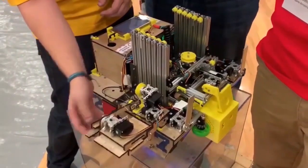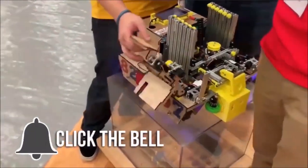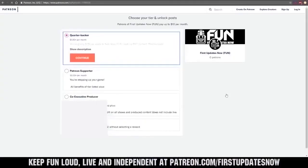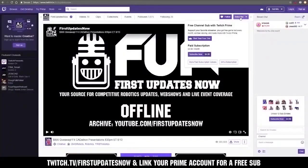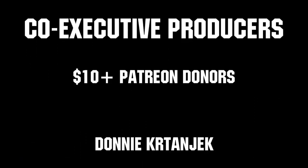Thanks for watching. If you want more fun content, be sure to subscribe and ring the bell to be notified about our latest videos. You can also directly help support Fun by visiting our Patreon at patreon.com/firstupdatesnow or by subscribing at twitch.tv/firstupdatesnow. Thank you to all of our co-executive producers keeping Fun loud, live, and independent.